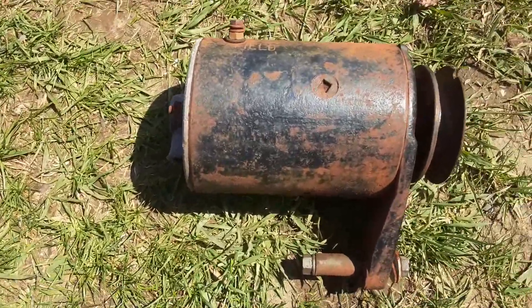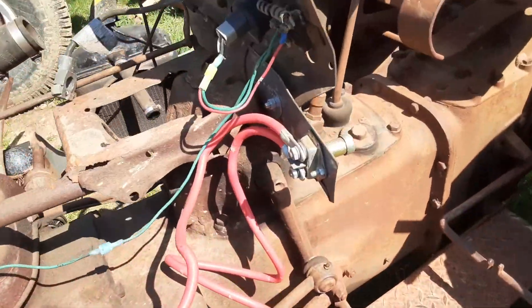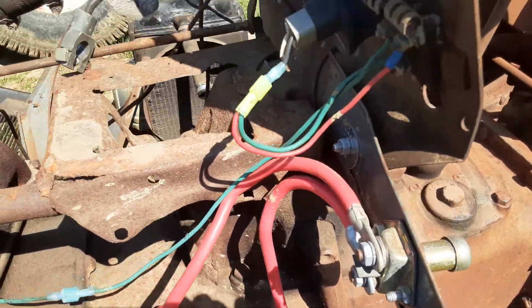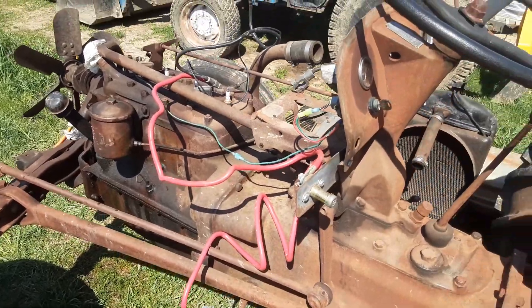There's the old six-volt generator and starter. Somebody rigged up this idea — I'm going to remove that. I'm probably going to replace all the electronics on this tractor and start off new.